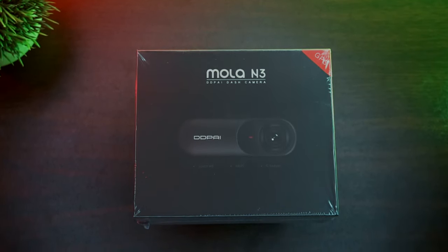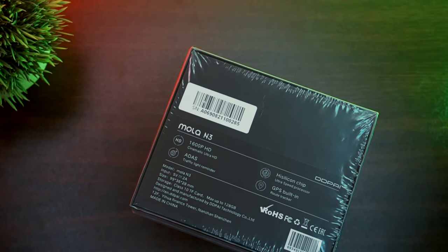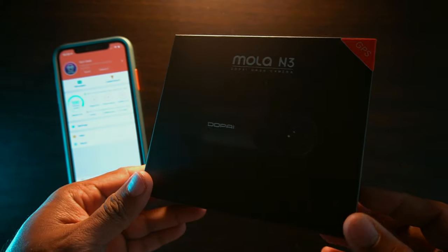The product came inside a small cardboard packaging that has a picture of the dashcam and some key features printed on the back.